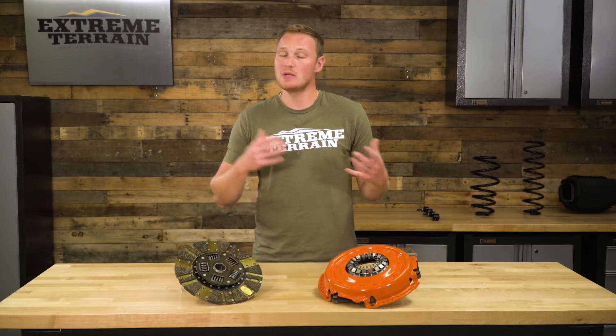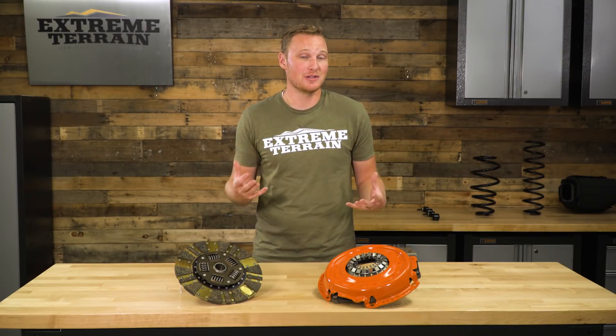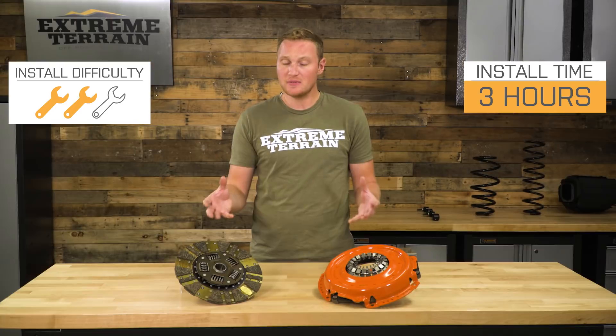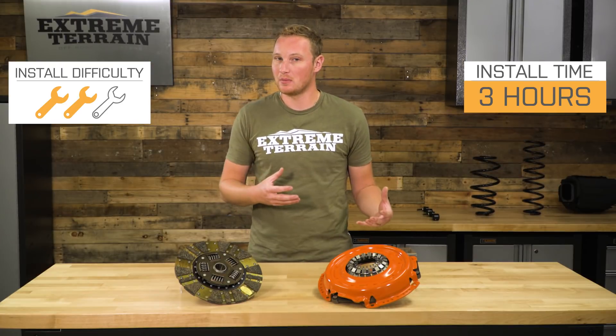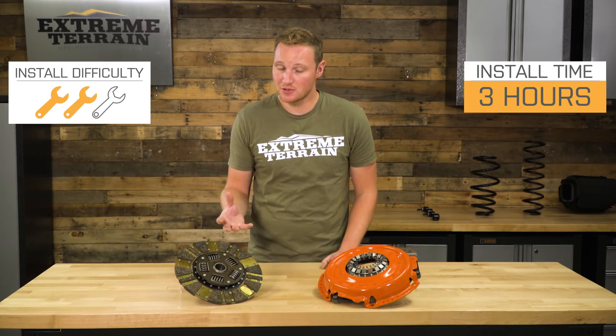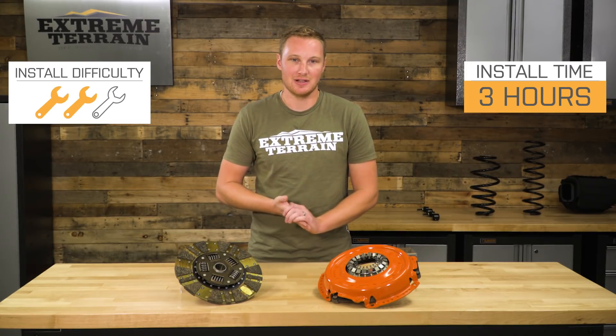A clutch is a wear item. Jeep knows you need to replace it at some point, so they make it fairly easy. However, a clutch install will require dropping the transmission out of your Jeep, so I am going to give it a strong two out of three wrenches. If you haven't done this before, it will probably help to have an extra set of hands around and you're gonna wanna give yourself three hours or so, but we'll talk more about that install in just a second.